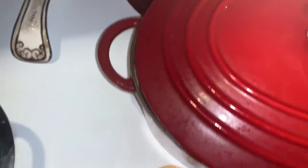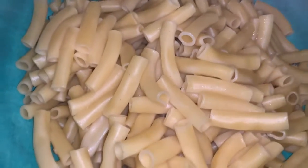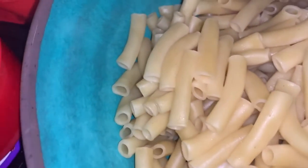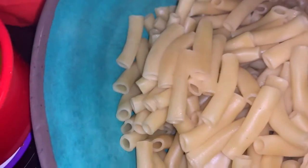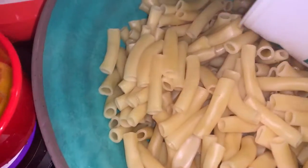The tomatoes are breaking down nicely. The pasta is done — I've drained the ziti and now we're ready to add 32 ounces of ricotta cheese that was on sale for $2.99.